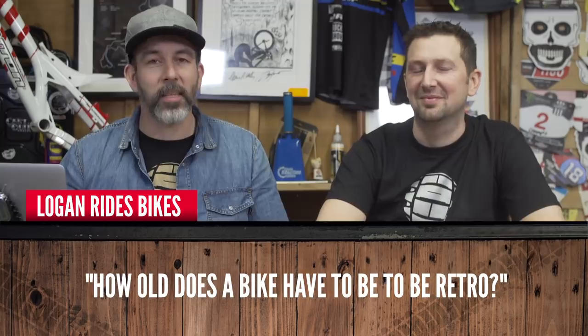Logan Who Rides asks: how old does a bike have to be to be retro? It's nearly impossible to answer. I'd say early 90s. I think if you go 2005 backwards it's retro — though that might just be mid-school or just old. We're going to say officially: if it isn't 90s or earlier, it ain't retro. You heard it here first on GMBN.